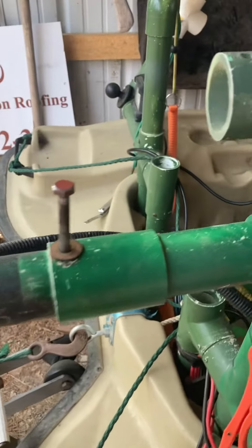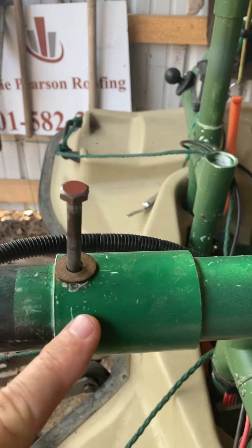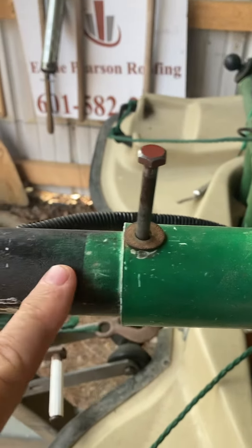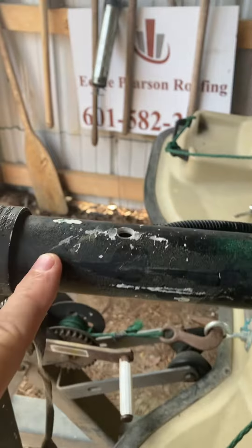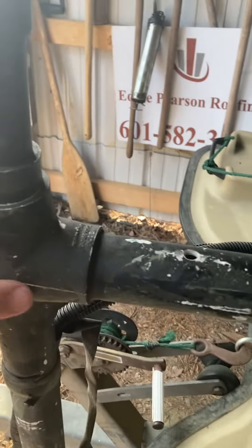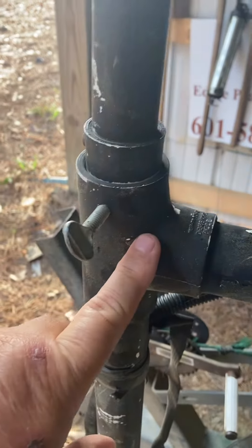I have an inch and a quarter coupling with a hole drilled through that my bolt goes through. You come out with an inch and a quarter, however far out you need it, and it comes to an inch and a quarter tee.